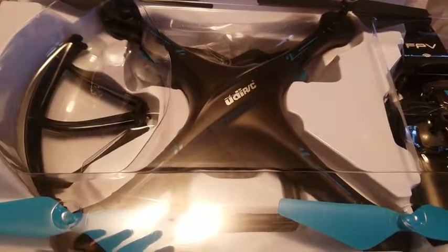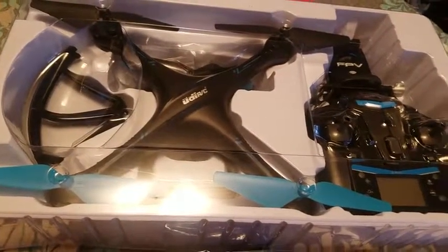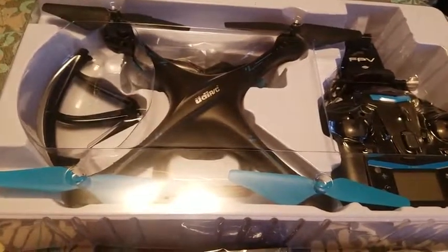It's raining in my area today, so I won't be able to fly it. Hopefully I can get a video up pretty soon of that. But I just wanted to show you what it looks like in person. I bought it for my husband and my kids, so I'm sure they're going to love it.